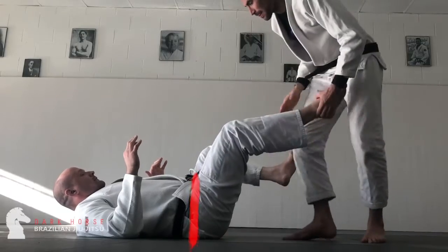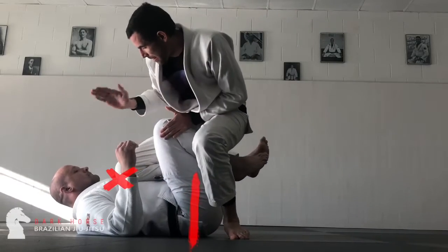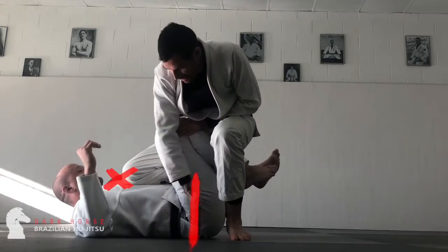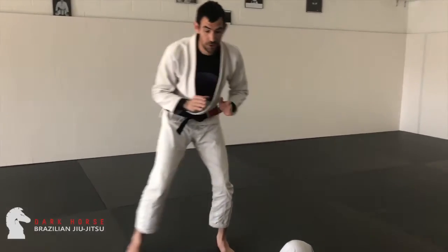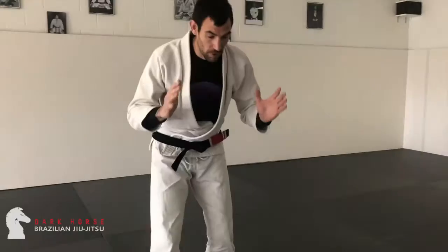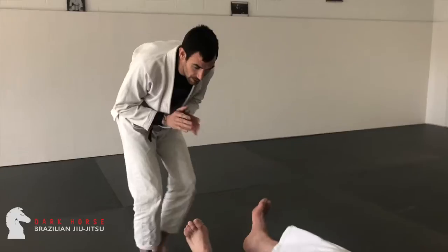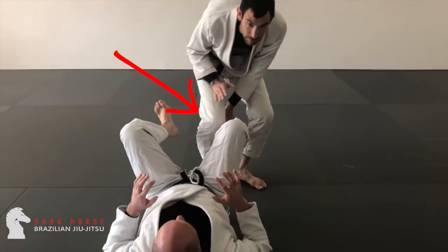My favorite anchor to put down is dropping my knee directly to their heart. I'll come in and as I approach my partner, I'm keeping my knees narrow. I don't want to run straight up the middle, and I certainly don't want to go up very square. So I'm coming in with my knees together, I'm isolating a foot, and I'm stepping towards that foot.